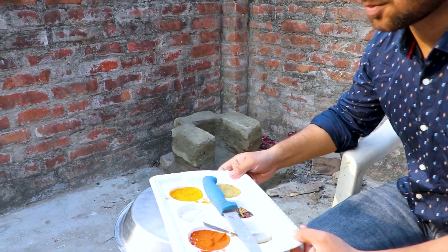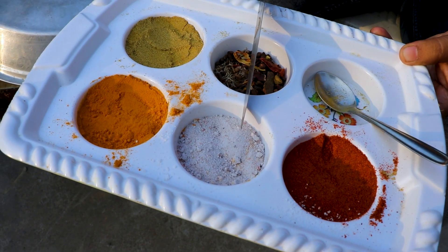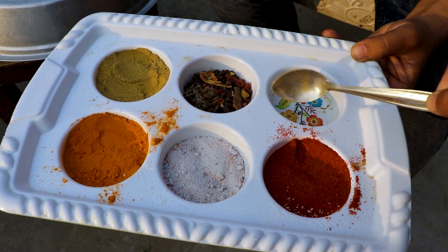First of all, there are a few spices. I will tell you which ones: mirch powder, kala namak, haldi powder, and dhaniya. This is a hot masala, but we will put it in a piece. And lemon is set aside — it will come in very quickly.